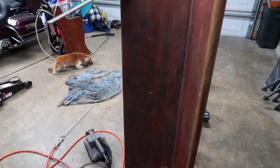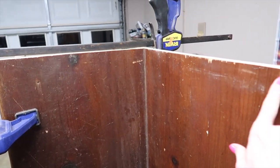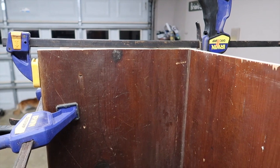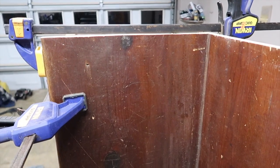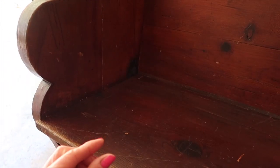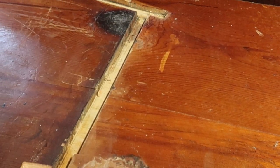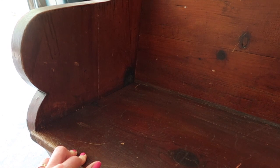I thought I'd give you a daily update on what my husband was able to do today, and that was cut the pew down to four feet. He drew a line down the back and the seat, clamped a level on there, and used that as a guide with a jigsaw to get it as straight as possible. The verdict is still out if this is going to work or not. He was able to get the end attached to the cut edge, and it definitely was not as easy as you'd think.